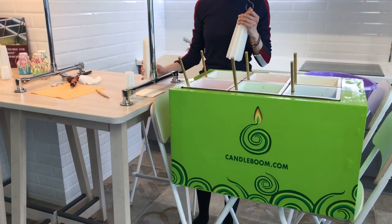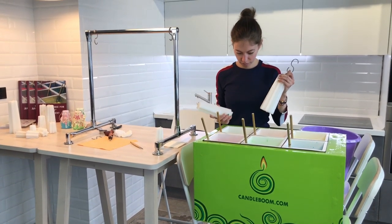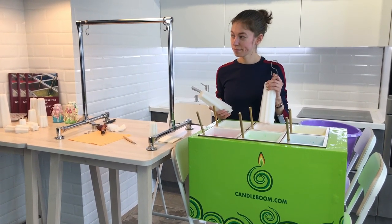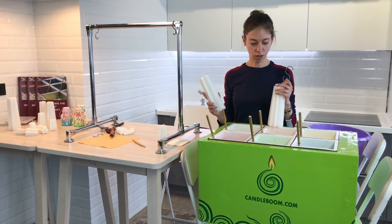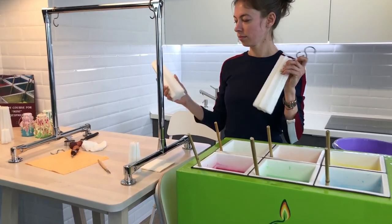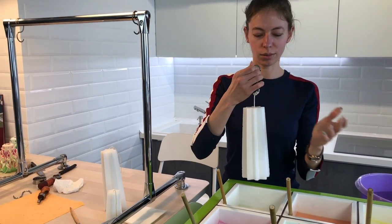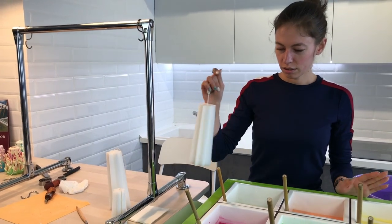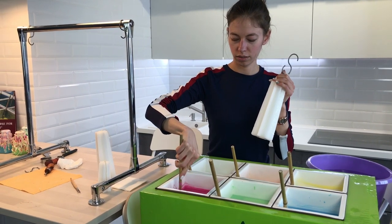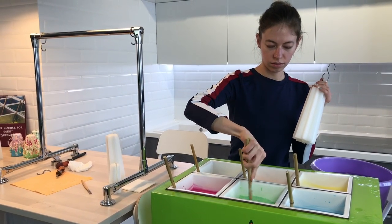We're gonna make this candle with the help of our wax melter green. It's new, it's small, it's compact, but its cells are deep enough. They're 29 centimeters deep and 15 centimeters wide. And that's why we can easily make big candles here. We can take a candle with a 7 centimeter base or 17 centimeter base, basically all our candles.